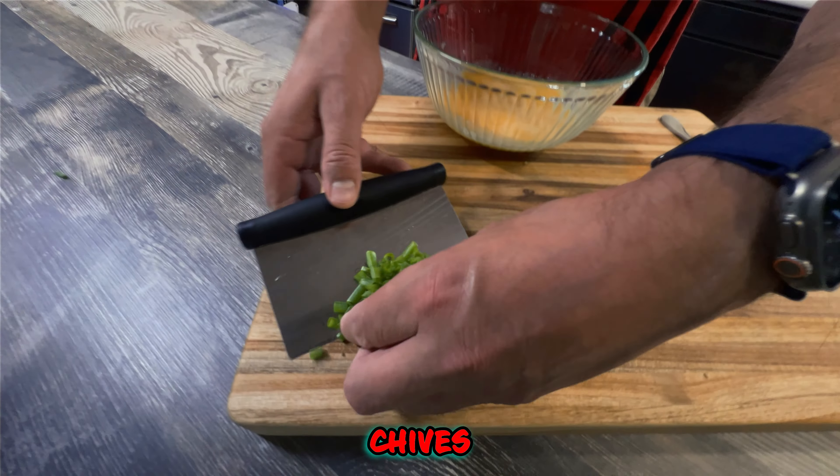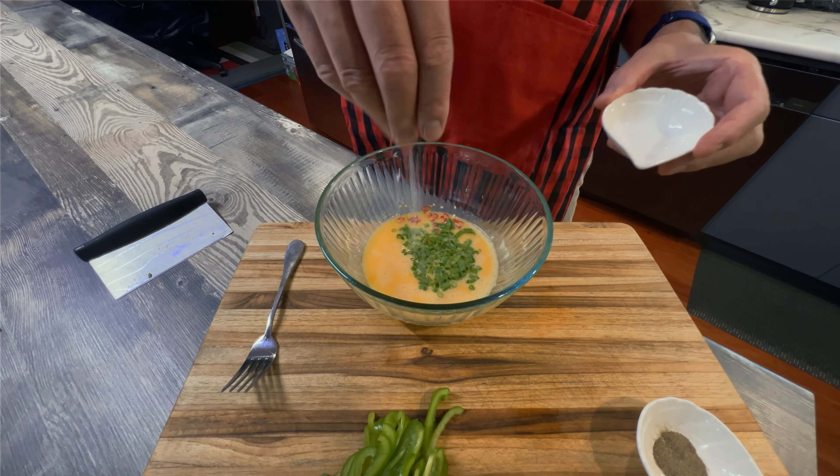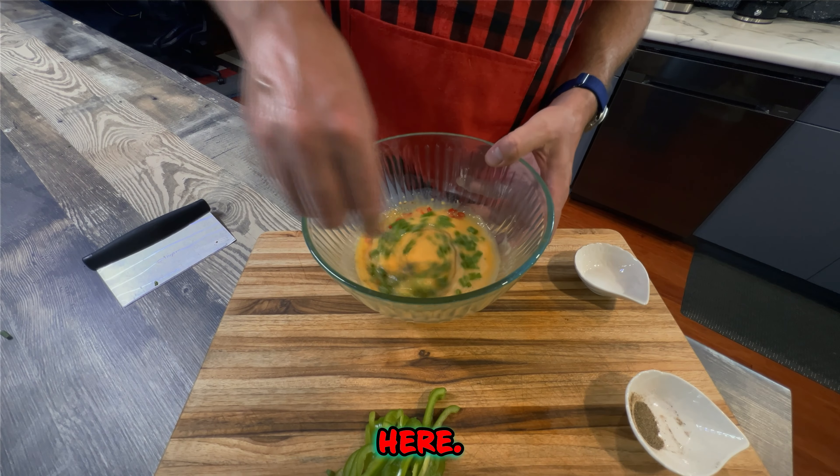Go in and add our green chives, Thai chilies, salt, pepper. Gentle stir here.